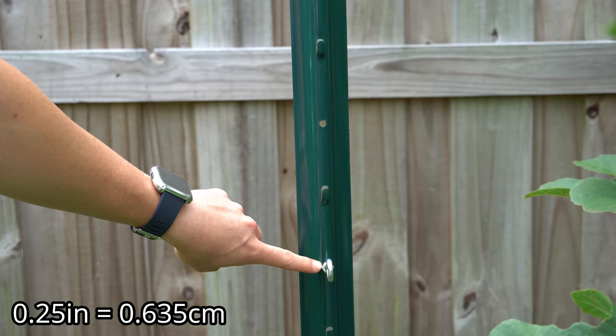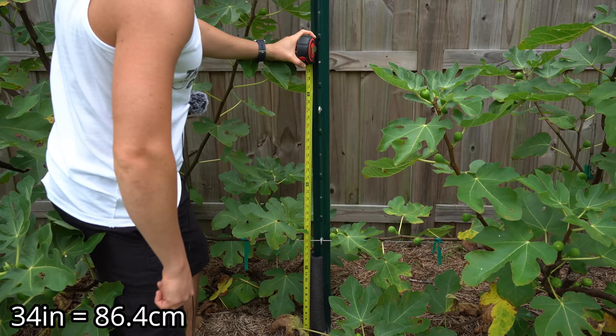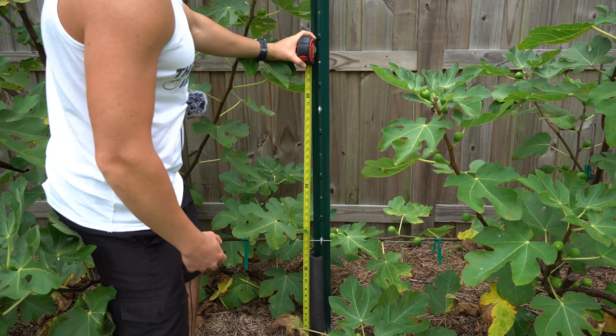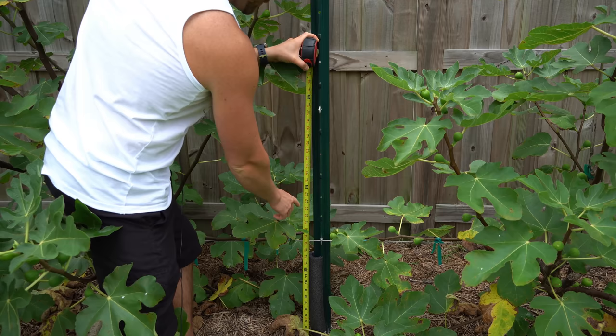Where you establish your cordons is up to you. I chose to establish my first cordon at 16 inches off the top of the ground and I'm choosing to establish my second cordon 34 inches from the top of the ground. I think this allows me to have an easy reach from both cordons so I won't have to get a ladder to harvest my fruits. What's critical is adequate separation — the cordons should not be one on top of each other.